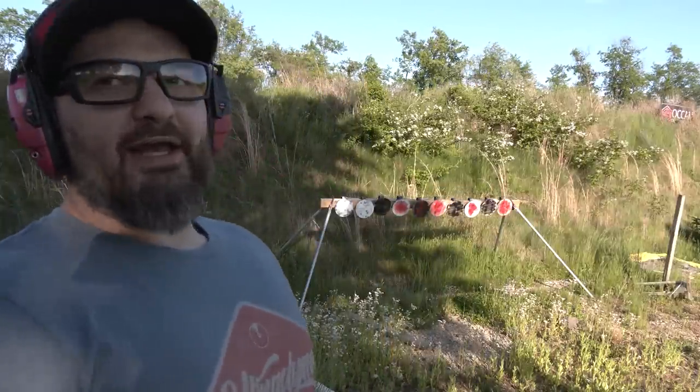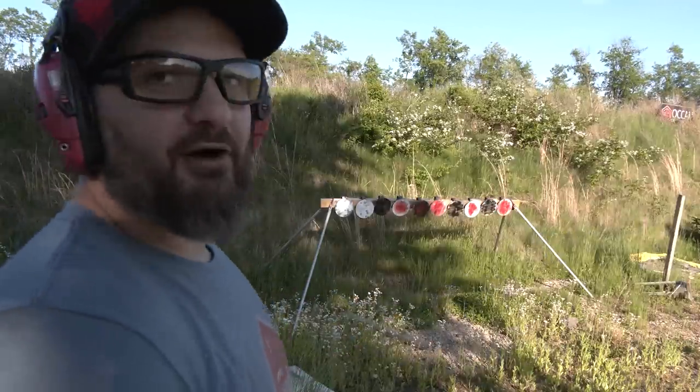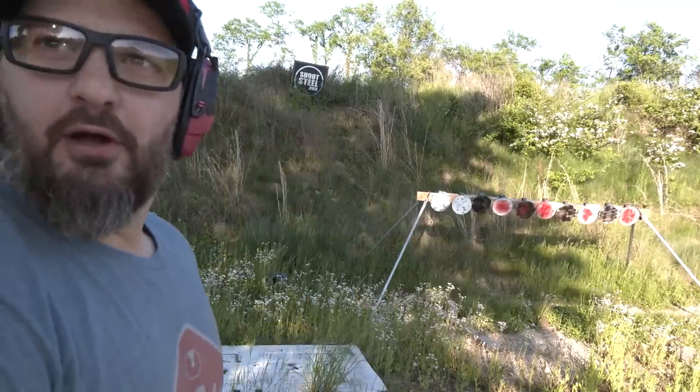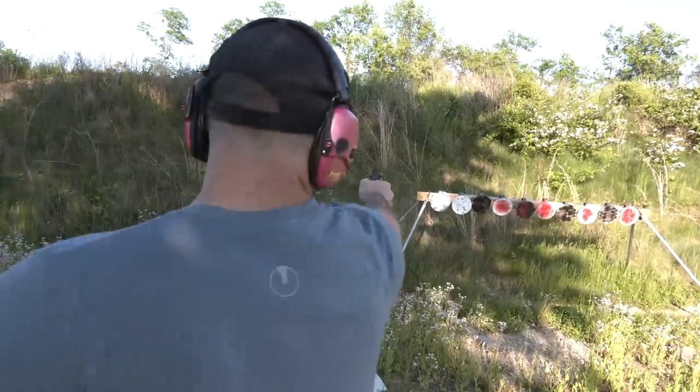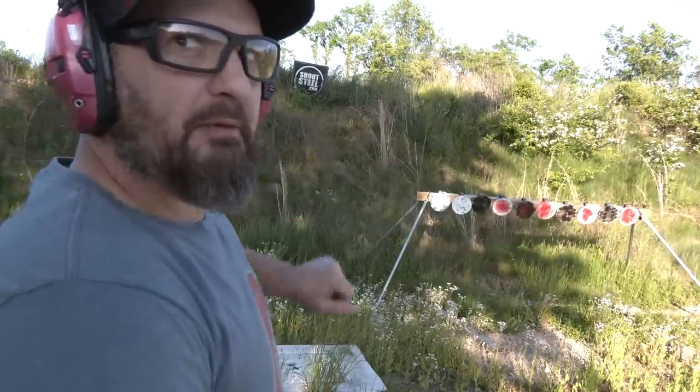Let's see if I can point shoot on these targets here. I was aiming for the other one, but that's beside the point.